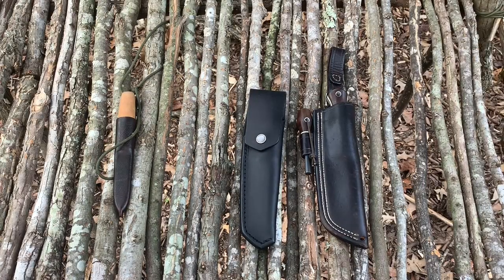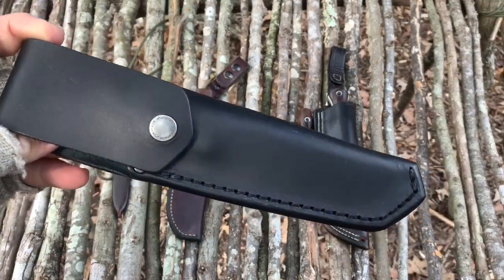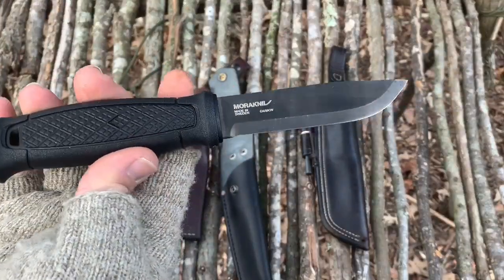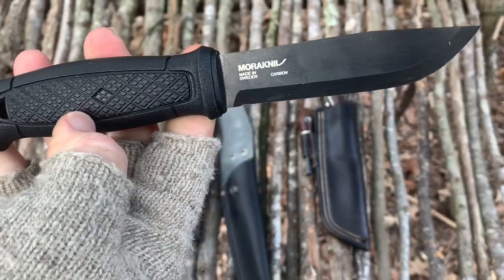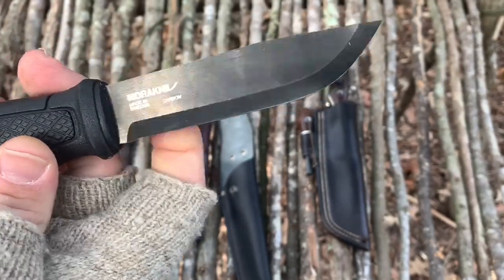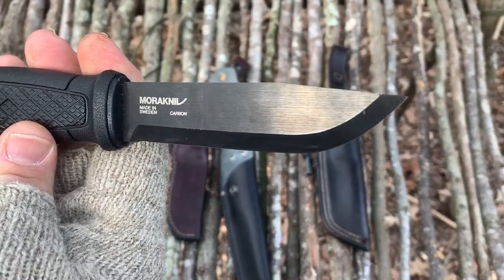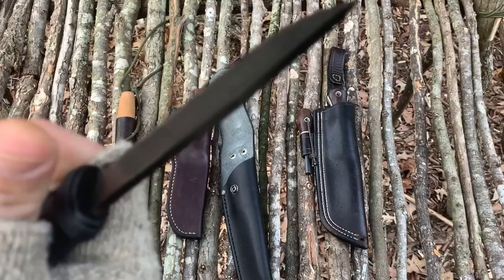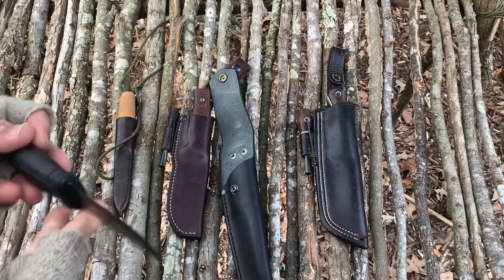The next knife is a Mora Garberg. If you follow me on Instagram you know I won this knife from Smoky Mountain Knife Works. It comes with a leather sheath. I really like this knife — it's got a very good feel in hand. It's got a kind of rubber-ish plastic handle, the blade is coated with a black coating, and it has a Scandi grind with a 90 degree spine. It's one of Mora's higher-end knives and it's carbon steel. I've batoned with it, made feather sticks, and it works really nice.